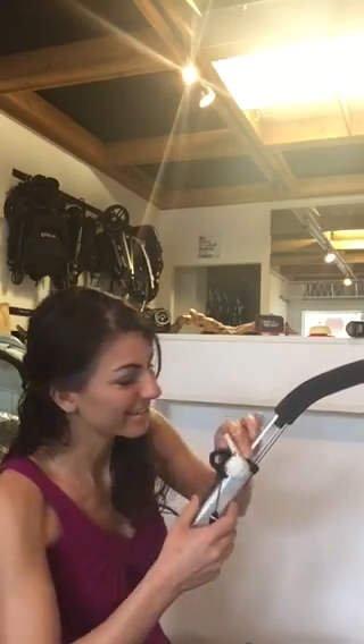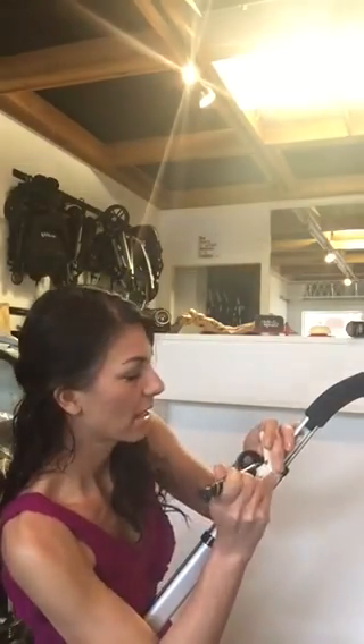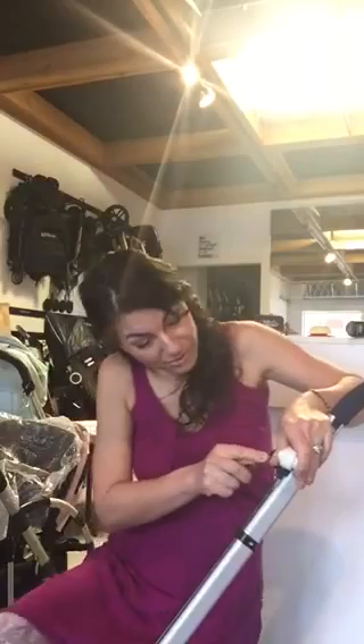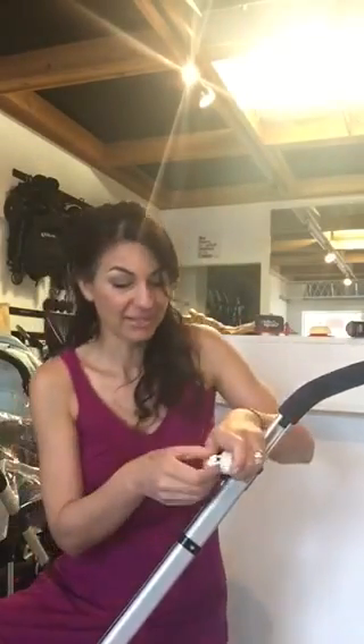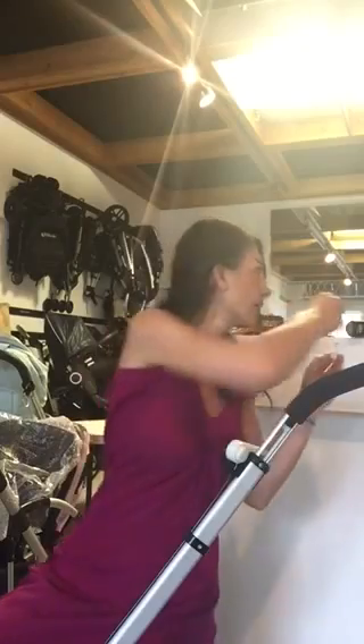Get a really small flat head screwdriver or a little tool like this and pry this gear out. When you pry it out, be careful because there is a spring underneath — it's spring-loaded, so watch out. What you'll notice inside is a set of teeth in there that's moon-shaped.